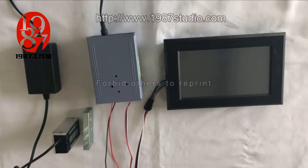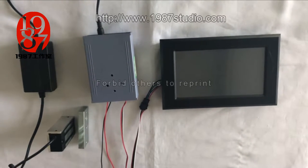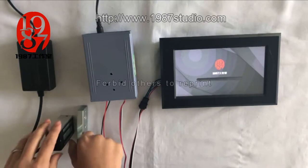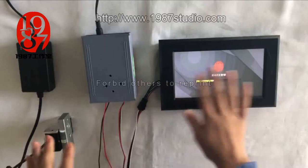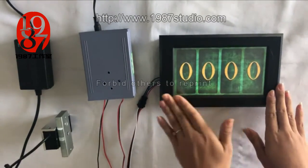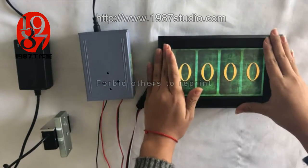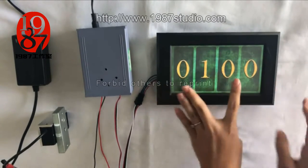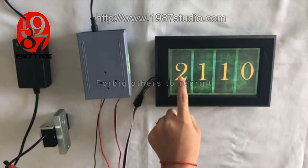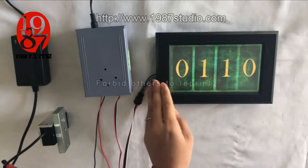Now I will introduce in detail how to play this game. The screen will show the loading interface when you power on this system. There will be four numerals on the smart screen. When touched, the numeral will change from 1, 2, 3, 4, 5, 6, 8, 9, 10.